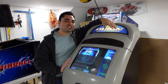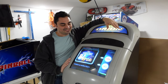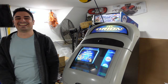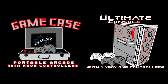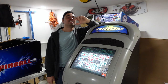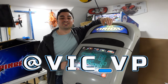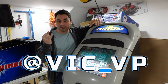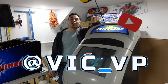This officially has all the games it could possibly have and handle. Let's take a look. If you're not following me on all the socials, what are you waiting for? Be sure to follow me at Vic underscore VP, click the link tree down below — it takes you everywhere, to the website, to YouTube. Be sure to like, subscribe, and comment. I always enjoy reading all your comments.